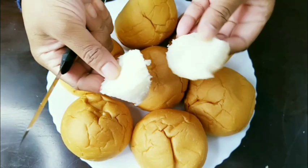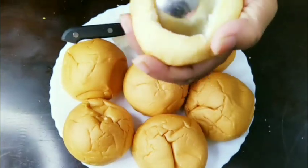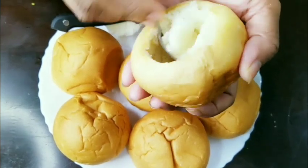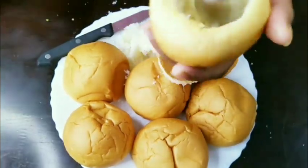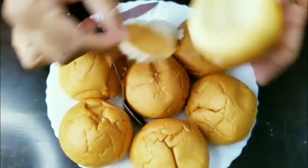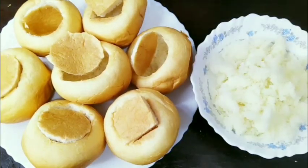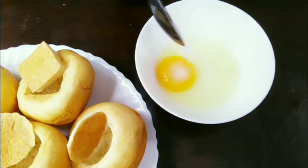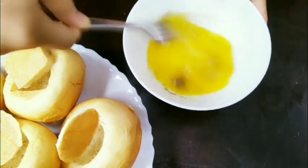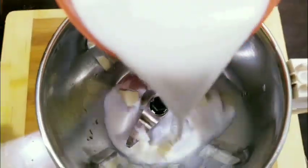Then we will remove the spoon in half and remove it. Now we add an egg in the pan, add a little oil to the pan. We add 2 eggs in the pan and 1 cup of milk.